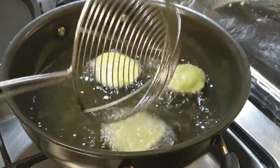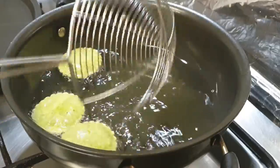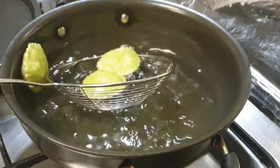Let's fry these puris. The oil should be hot enough and the flame on medium. Just let the puris puff up on both sides and they are done. Frying them for too long will discolor them, so just keep that in mind.